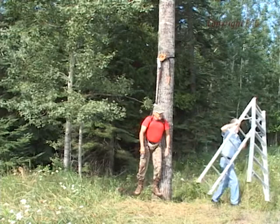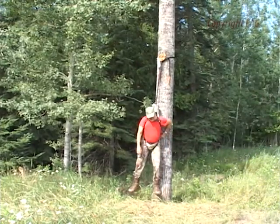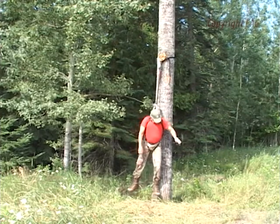Hanging from a full body harness arrest system and using a suspension relief device are not experiences we are used to. I advise you to practice both near ground level before use on a hunt. The practice will allow you to experience what it is like to hang suspended and develop confidence in deploying and properly using the suspension relief device. But never practice alone — only near ground level and with a competent partner who can assist you if you get into trouble.